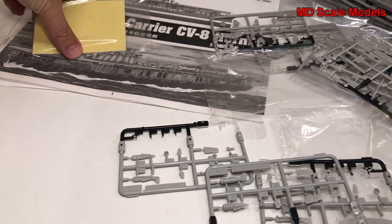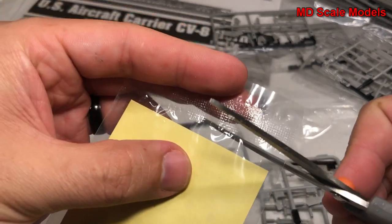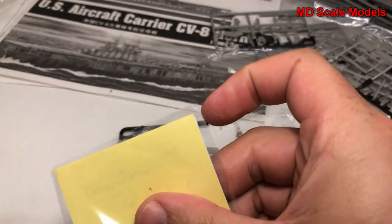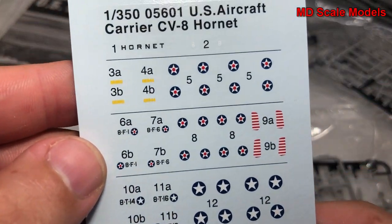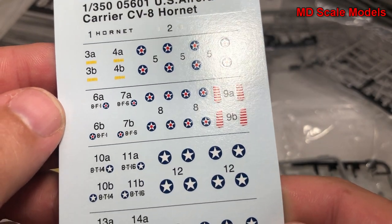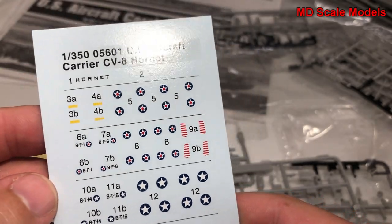Let's have a look at our decals. Since it's a ship, there aren't a huge number of decals - they're mainly going to be for the planes. We've got the plane decals; there's really not much else for the actual carrier itself.